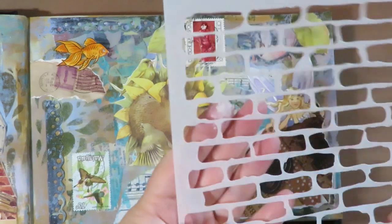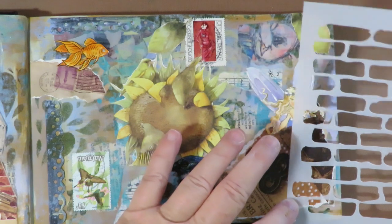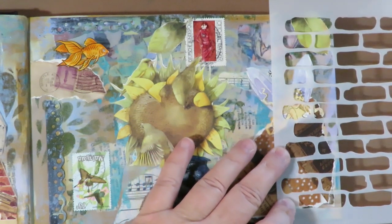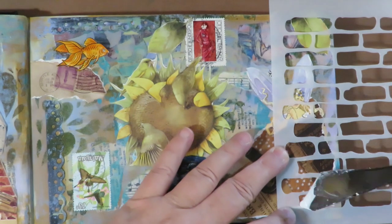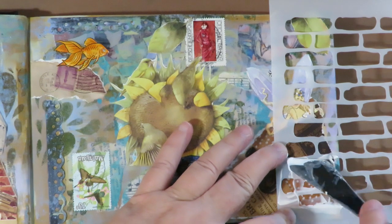For a little bit more texture and dimension I'm going to use a brick stencil. I'll lay it down right here and use a palette knife and some modeling paste to go over the stencil and fill it in.